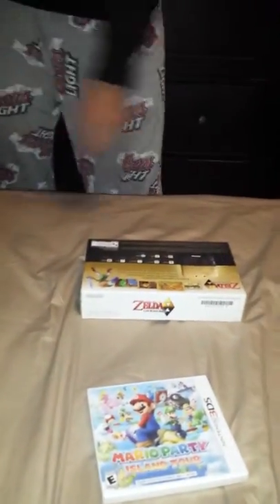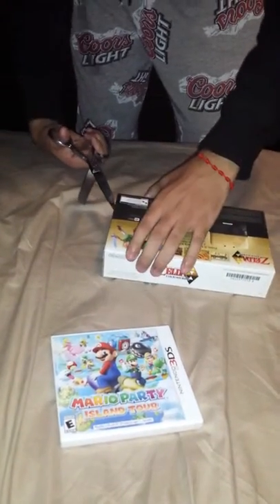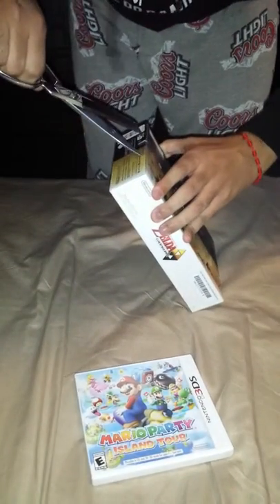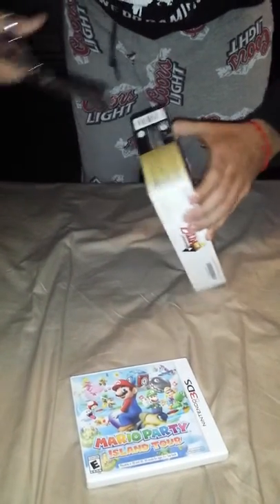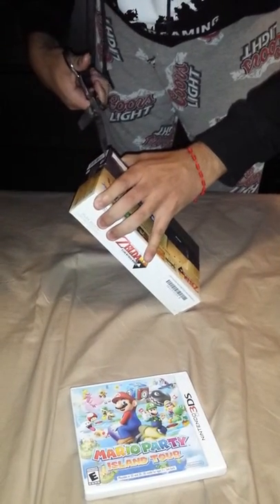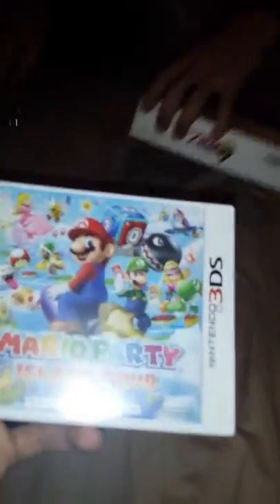Let me open it right now. I'll put the scissors over there. Alright, this thing is a mess. Can you see? Mario Party.